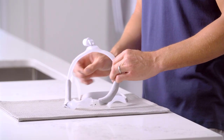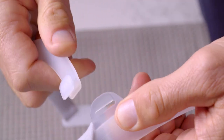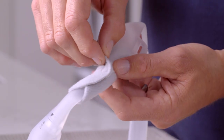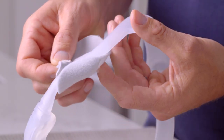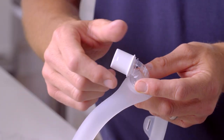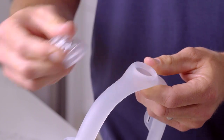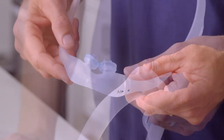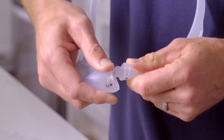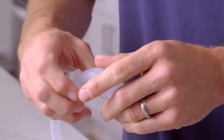Take your mask apart by gently pulling the headgear clips out of the frame loops. If you're using fabric sleeves, unwrap them from the frame. Pull the tubing quick-release from the elbow and the elbow from the mask frame. Finally, separate the gel pillows or under-the-nose nasal cushion from the frame.